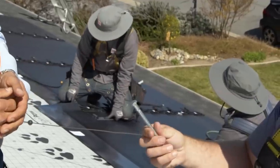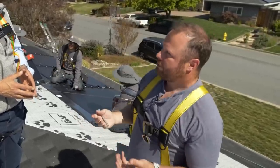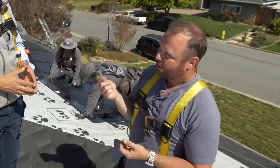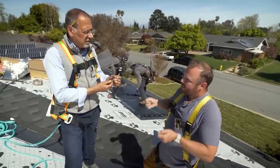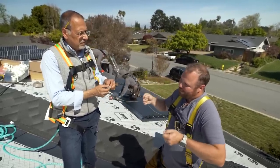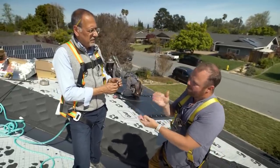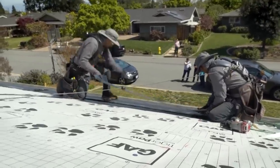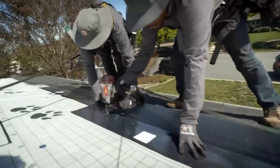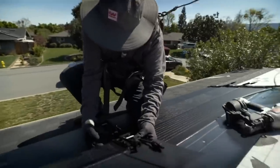Traditional rack-mount panels must be bolted down because of the Bernoulli effect — as wind travels under and over the panel, it creates loft, requiring those long heavy lag bolts to keep panels on the roof. Over time, that stresses the house, framing, and flashing, potentially causing leaks. With Timberline Solar, no debris gets underneath, no rodents get underneath, there's no wind uplift problem, repairability is much simpler, and any roofer can come out and fix the roof.